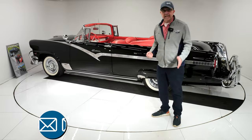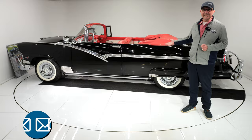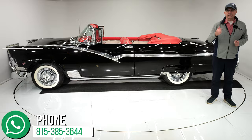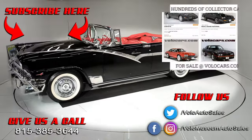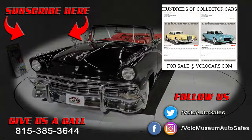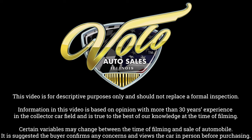You can go to volocars.com — salesmen will help answer the rest of your questions, including how to get it delivered and financed. Subscribe to our YouTube channel and click the bell icon to be notified when the next one's posted. Thanks for watching, and we'll see you next time.